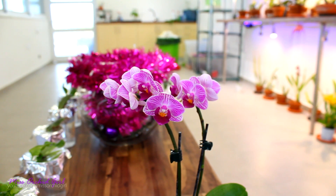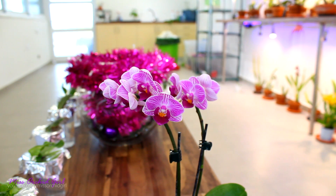Hey guys, it's Dani. Today we will be coloring a Phalaenopsis orchid, not for aesthetical reasons but more scientific reasons, simply because I want to test out a theory.